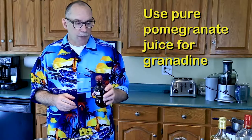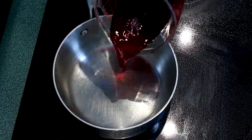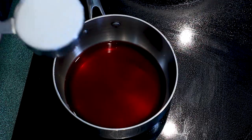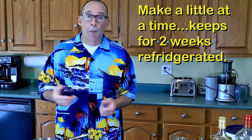For grenadine, you don't need to worry about dealing with pomegranate seeds — just get some 100% pomegranate juice. It's easy. We're going to do half a cup to half a cup of sugar, same process as the simple syrup: heat it up until the sugar melts. We only made a little — you can buy huge bottles at the grocery store, but it'll just go bad. We only want the amount we're going to use. Pour the homemade grenadine into another mason jar.